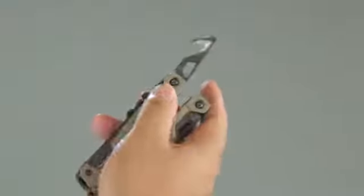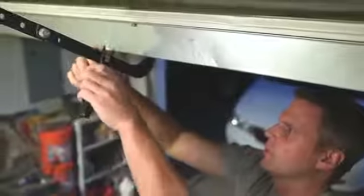strap cutter, oxygen tank wrench, cleaning rod attachment, and more. The best part about the OHT is it's 100% one hand operable. This means you can open and close knife blades, lock and unlock screwdrivers, and access the pliers with one hand.